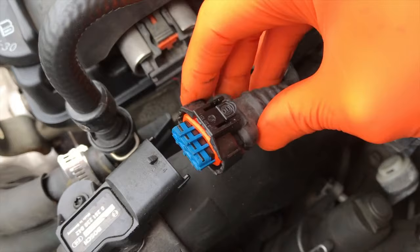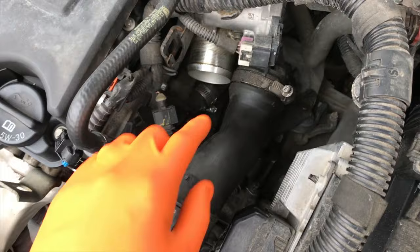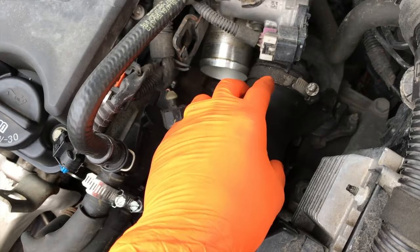Being so close to this connection point, it can cause possible failure. So again, pop this off, inspect it, make sure it's clean and clear — look inside and make sure there is no oil buildup. If there is, do your best to clean as much as you can, reconnect it, and push it in until it clicks. From here, grab a flathead screwdriver and loosen that clamp.